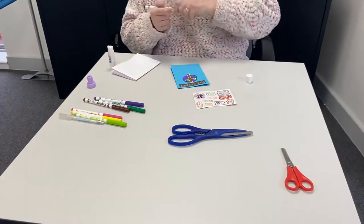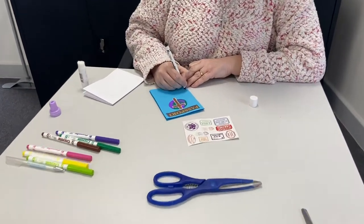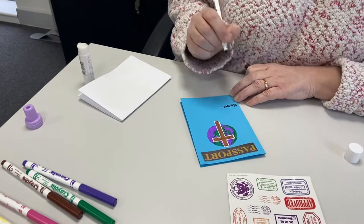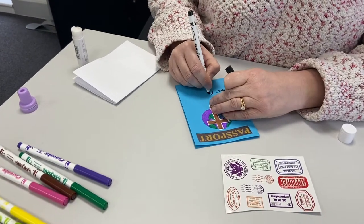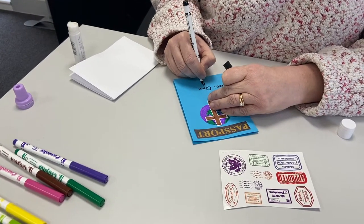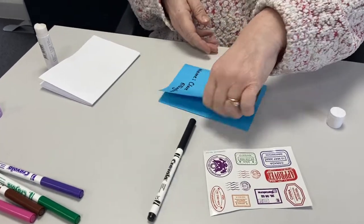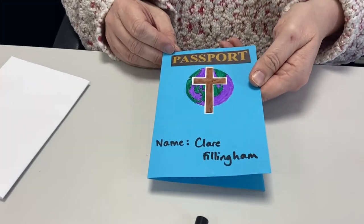The next thing I'm going to do is write my name. I'm going to pretend I'm very official — I'm going to write the word 'name' here. You don't have to do that if you don't want to. And I'm going to write Claire Fillingham on the front like that. So there we are — that's my front cover of my passport.